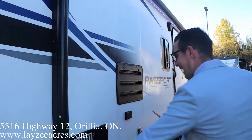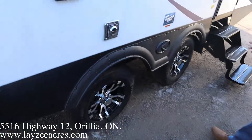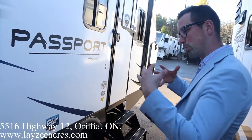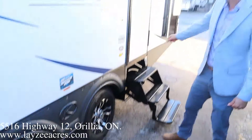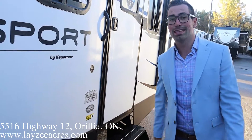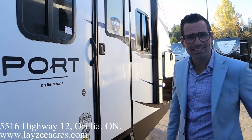Lights in the awning, outside speakers. Six-gallon gas-electric water heater, fridge vent, furnace vent. Aluminum rims down below, nice spread axles — dual axles pull better, but a dual axle with a spread axle pulls even better than that. Three-step entrance with a grab handle to help yourself get in. We do have the extended season package on this, so the underbelly is closed and heated. Outside is pretty straightforward — let's have a look inside.